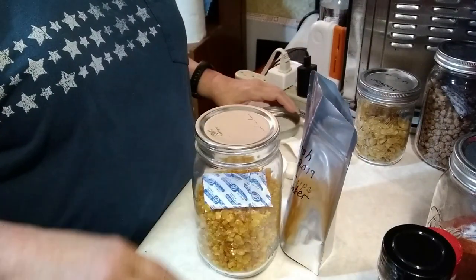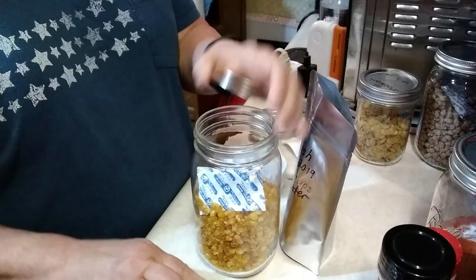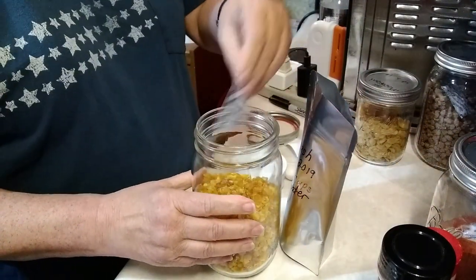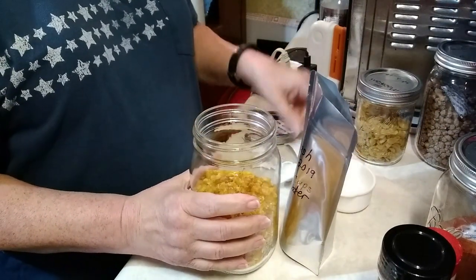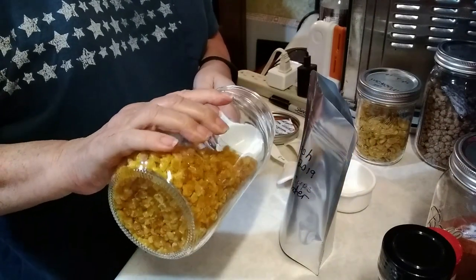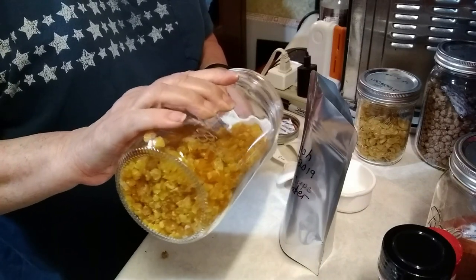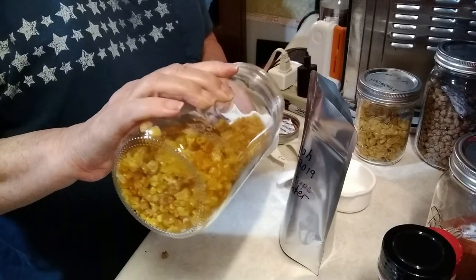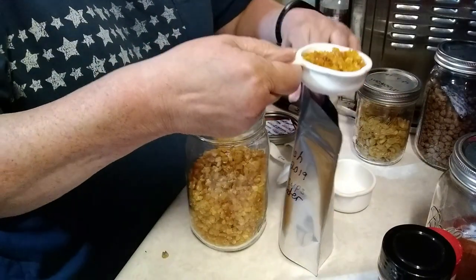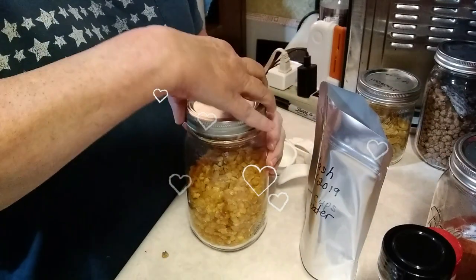The next thing is corn — I'm using corn that I dehydrated myself. You can buy freeze-dried corn and use it in the same amount and it'll work just the same. I'm going to put in one quarter cup of the corn. Oh, it smells so good — I love opening up the corn. It smells just like corn on the cob.